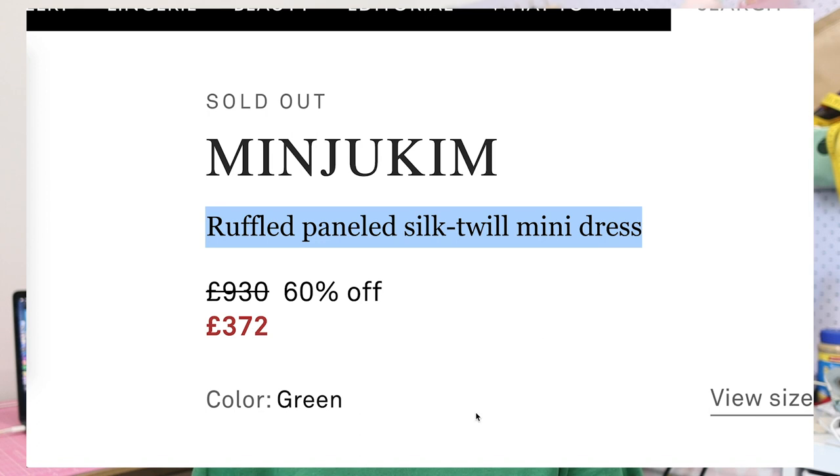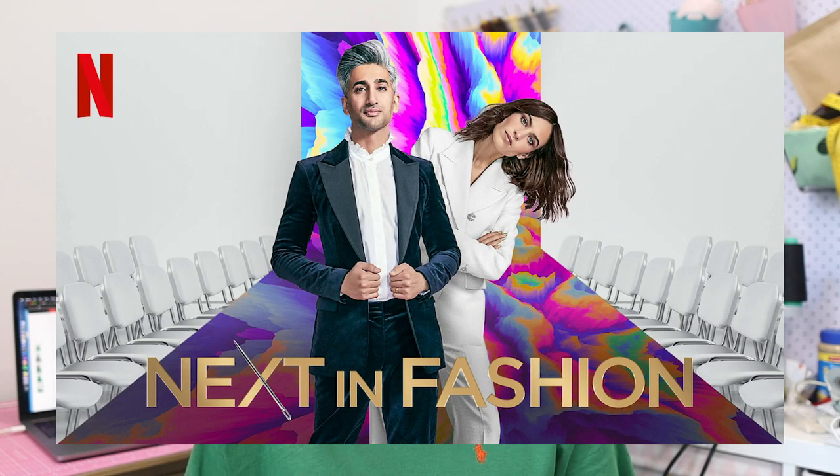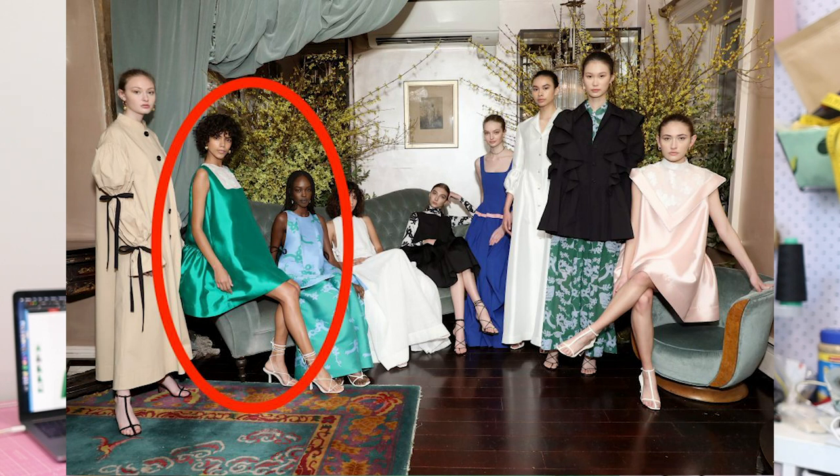Welcome back to the Half Soybean channel. My name is Sharon and today we are going to be making Minjoo Kim's ruffled paneled silk twill mini dress in emerald green. Minjoo Kim was the winner of the fashion designing competition called Next in Fashion on Netflix, and her final 10-piece collection was inspired by Frida Kahlo — colorful and whimsical. One of the dresses that really stuck out to me was this green one, and I thought it would be really fun to try and make it today.